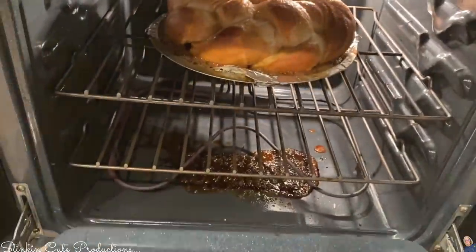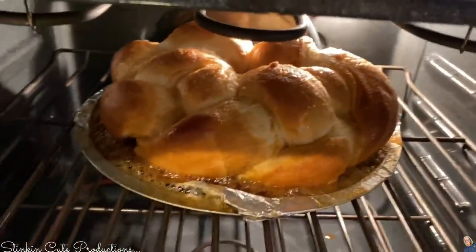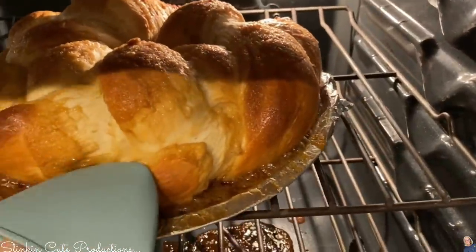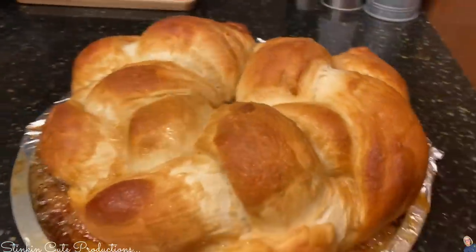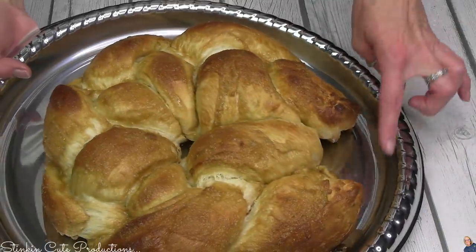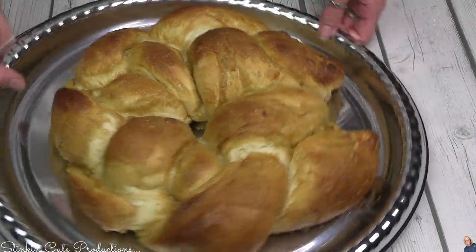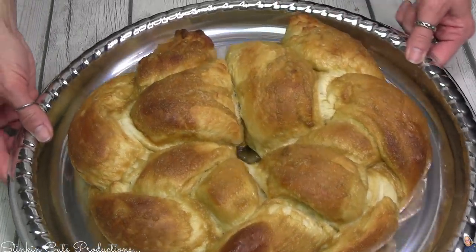For the sweet loaf, I just topped it with some brown sugar and butter glaze. Just mix some brown sugar with some butter, put it over the top of your dough, and would you look at how amazing this turned out. This tastes more like a Hawaiian sweet bread. It is amazing — you can make a cinnamon one if you wanted to. On this one the ends did come apart, but I'm not super worried about it because this is one we're going to eat. It still looks amazing and, boy oh boy, is this one delicious.